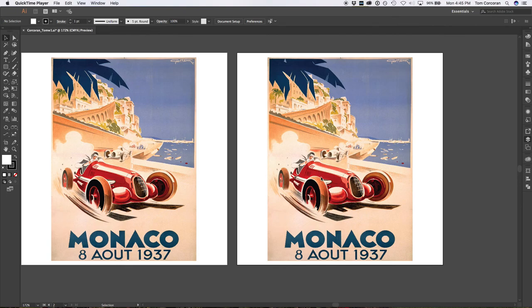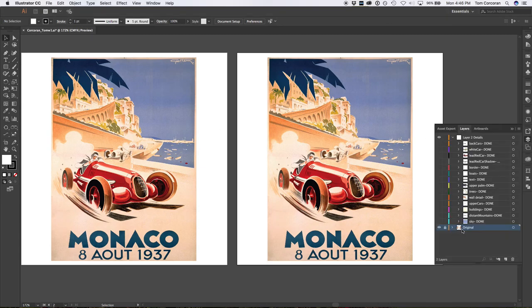The large red car is clearly the focal point, and the words Monaco and the date of the race. To perform this work, I placed the original on the background layer and locked that layer. I then proceeded to break the work down into its separate components to tackle one piece at a time. I originally started with the obvious organic yet simple and large shapes, like the navy blue palm tree in the upper left and the water shape in the middle right.